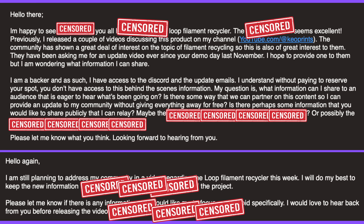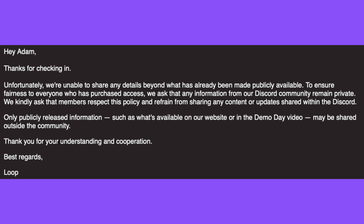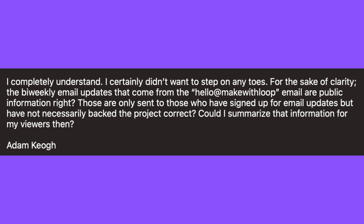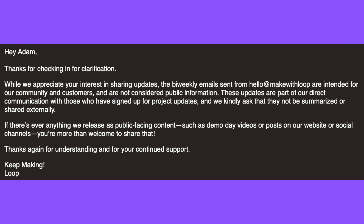While preparing for this video, I reached out to the Loop team again. I wanted to verify what information I was allowed to share and what they didn't want me sharing. Unfortunately, they didn't give me much leash on what I could share — that's why this video is intentionally vague. I asked if I could share information from the members-only Discord, and they said no. What about the monthly email newsletter that doesn't require any money to receive? They don't want me talking about that either.